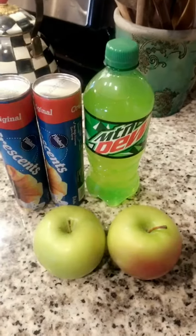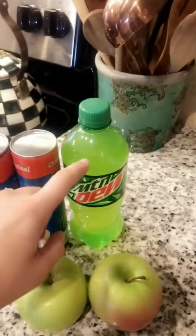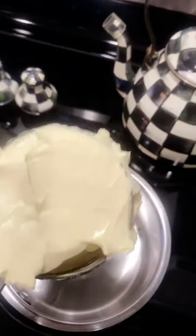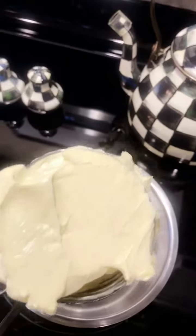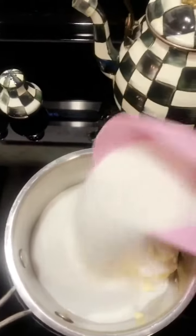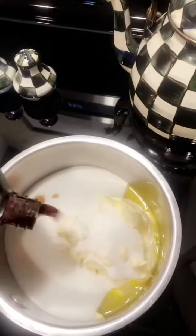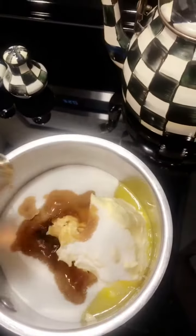The main ingredients for the apple dumplings are two Granny Smith apples, two cans of crescents, and about half a stick of margarine. Stick butter is much better, but you cannot use real butter — I tried once and it did not turn out. The original Pioneer Woman recipe calls for a cup of sugar, but I use about a cup and a half. The recipe says a teaspoon of vanilla, but I just eye it.